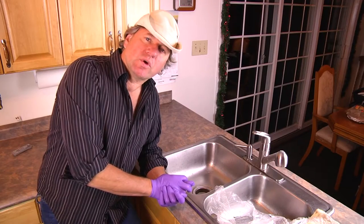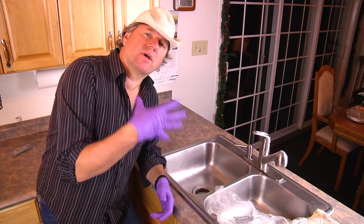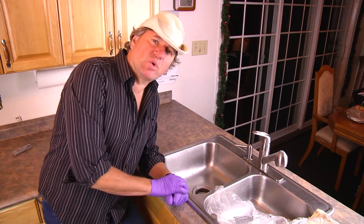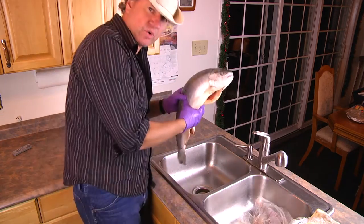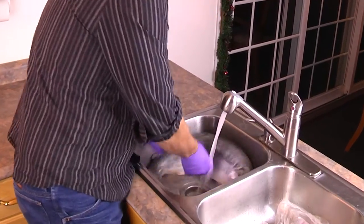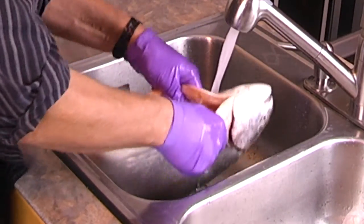The first thing you want to do is take your fish out of the bag that you bought it in and rinse the fish. You have to rinse the outside of the fish and the cavity, because when they clean these fish they just gut them pretty quick and they don't do a very good job rinsing out the inside. So we're going to clean them up — outside and the inside of that cavity.